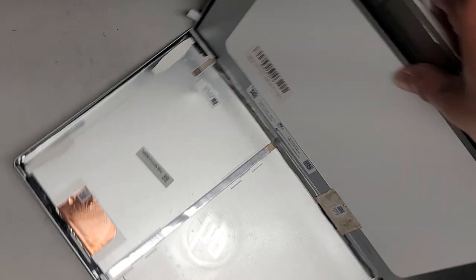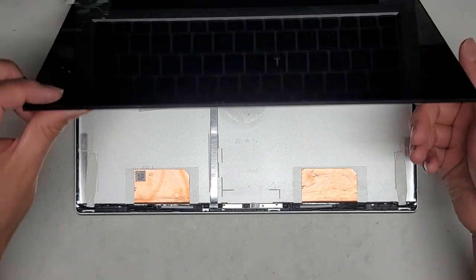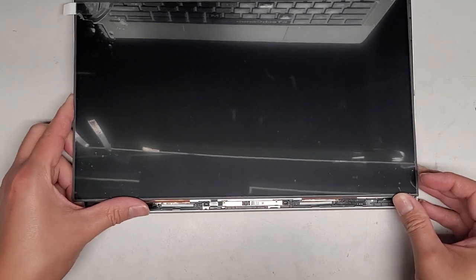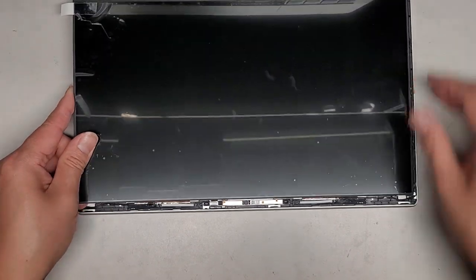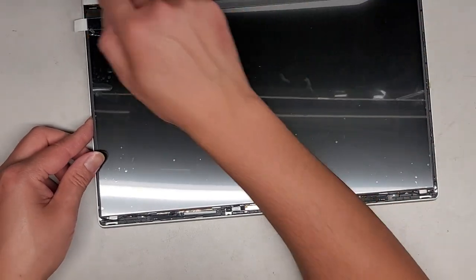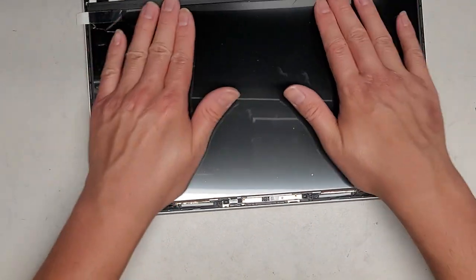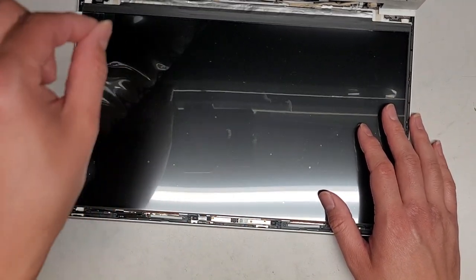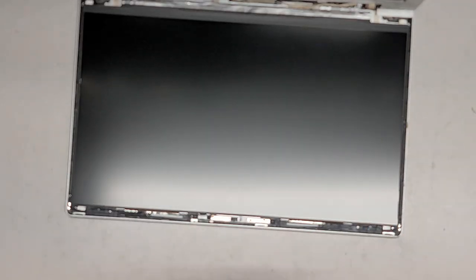Now get the screen back into place — pull it up and line it to the very top edge, then slowly lower it down. Be careful because it likes to stick right away. Make sure to pull it up into place at the top, then lightly push it down. Peel off the protective layer by rolling it off — don't pull it straight up. That way you don't put extra stress on the screen.